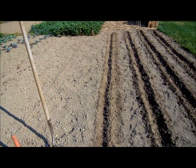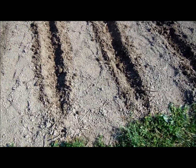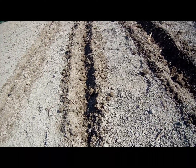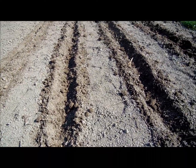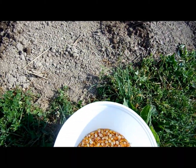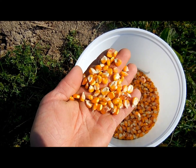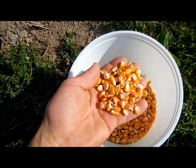This is June 3rd, 2013. I'm here at the corner of my garden. I'm planting four rows of corn here. This is open pollinated corn, field corn. A friend of mine in Belleville, Pennsylvania, Big Valley, got me this.